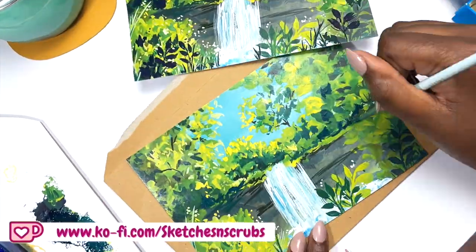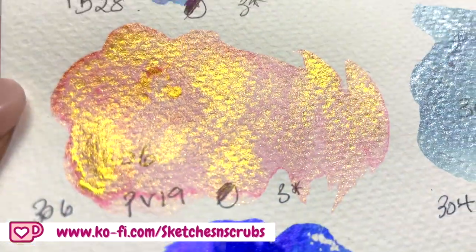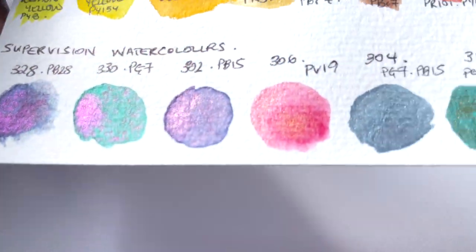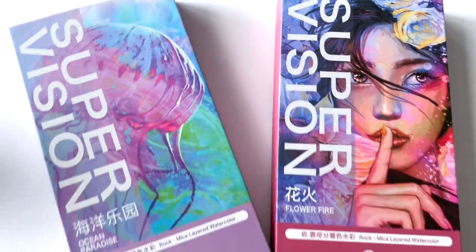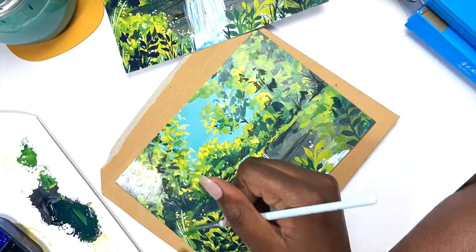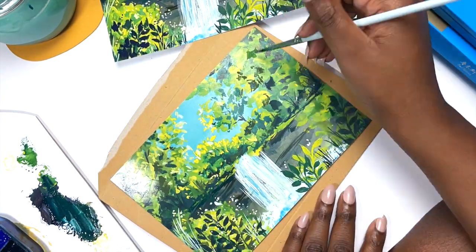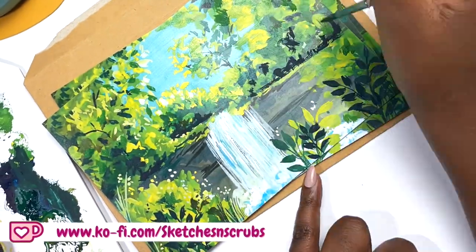I loved it so much, and so did you, so I have actually turned this painting into an art print and I will be sending it out as part of my happy mail to my Ko-fi members. In addition to that I will also be including some Supervision dot cards — I'll link the video if you want to see some of the swatches from the other set. Thank you so much for supporting; if you're interested in being a member, the link is down below in the description.